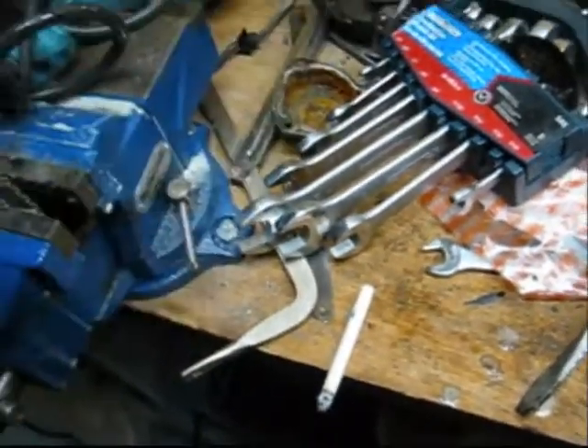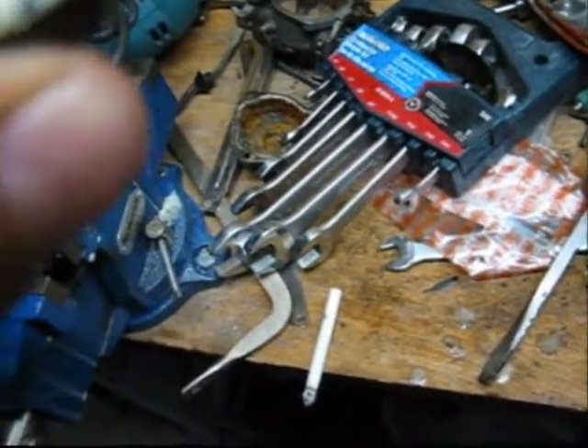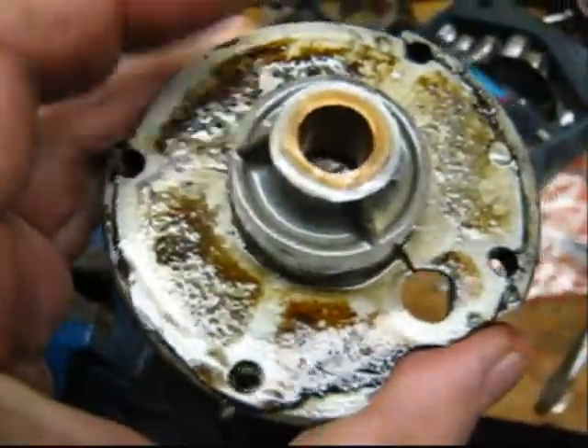So the bearing plate is split — when I looked at it before it was cracked. Yeah, you can see right there, there's a split.